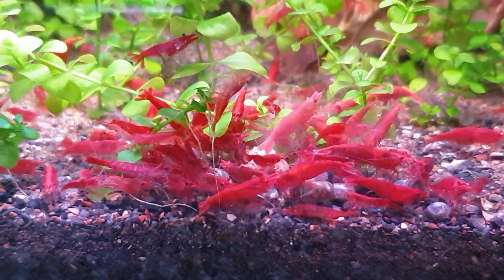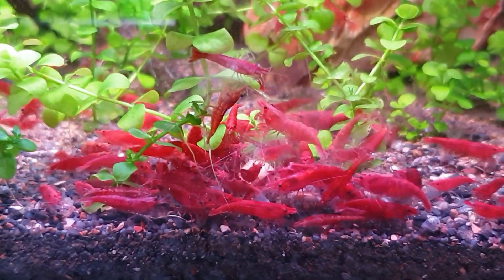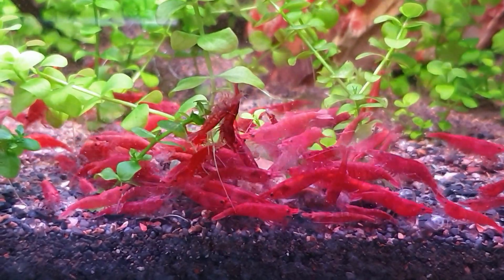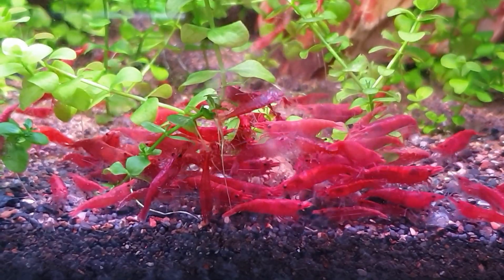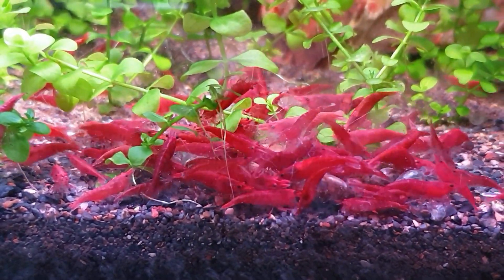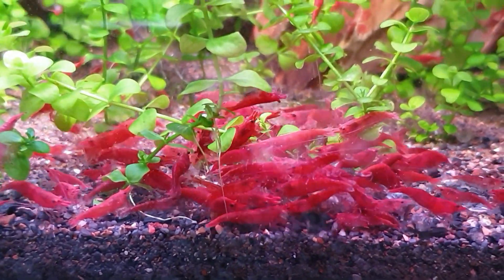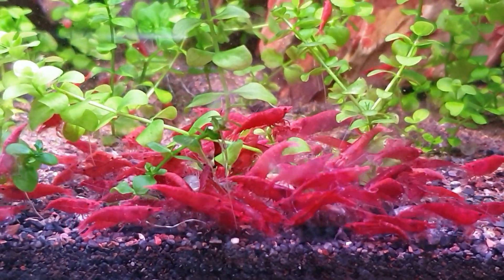I put in some of the homemade food that I make and they're always all over that - all the different leaves and different foods that I put in there, spirulina powder and different things. You can go back and check the playlists on how I make all that food if you're interested in making some for yourself and saving yourself a few quid, a few dollars. Very easy, good fun to make on a rainy day.